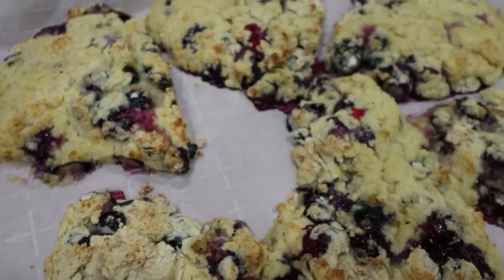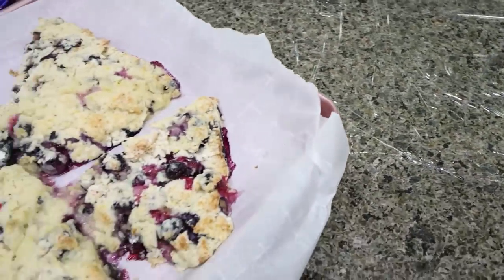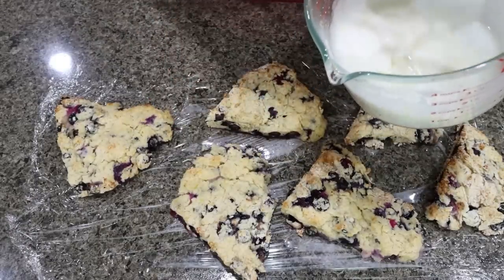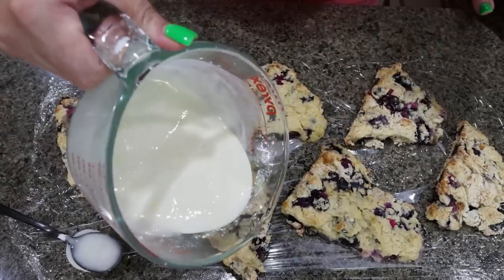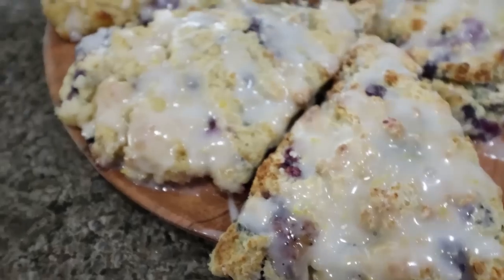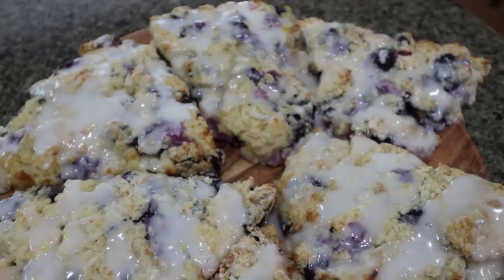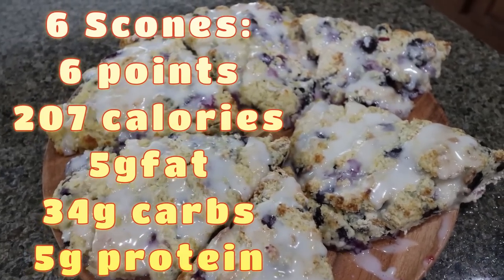I just pulled the scones out of the oven — they smell and look amazing, these are huge. I'm going to transfer them over to some saran wrap, allow them to cool completely, and then we'll add the glaze. Our scones are nice and cooled, so I'm going to drizzle the lemon glaze right on top. Here are the finished lemon blueberry scones — they look incredible. I cannot wait to have these for breakfast. I'll go ahead and put points, calories, and macros on the screen for you.